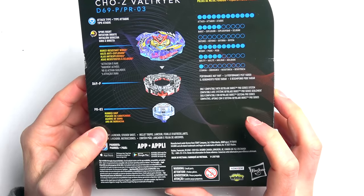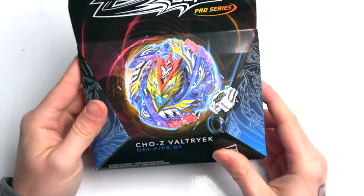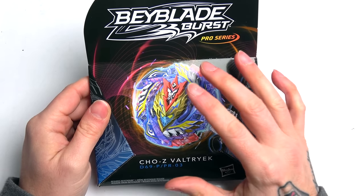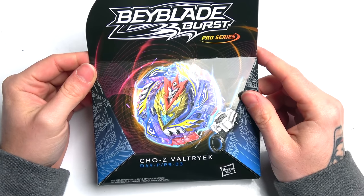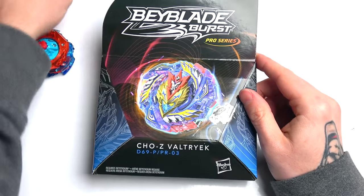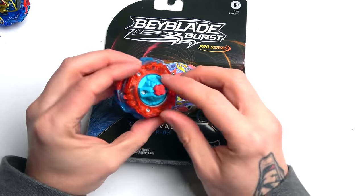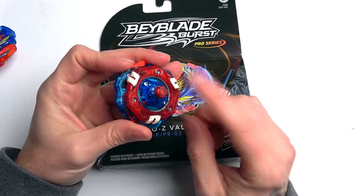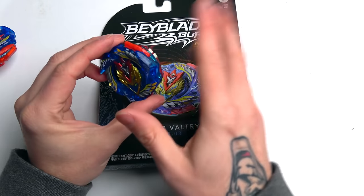It might be better, I don't know, but it's kind of weird that they gave us a random combo. We might have to take this off - maybe put a Zenith from TT on there and use the Evolution driver from Hasbro. I'm not too sure if you can use the Hasbro Evolution driver, but we're gonna test that out.